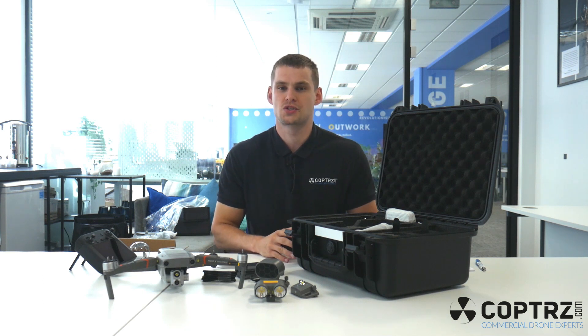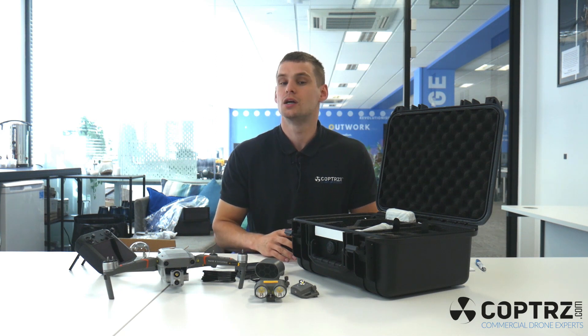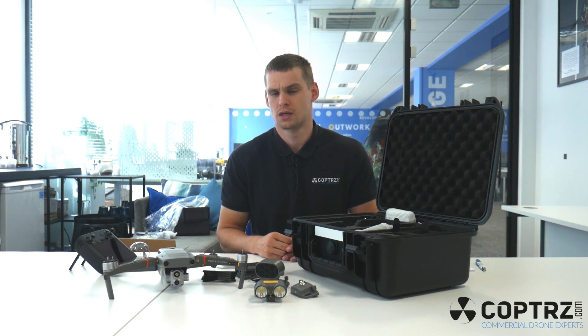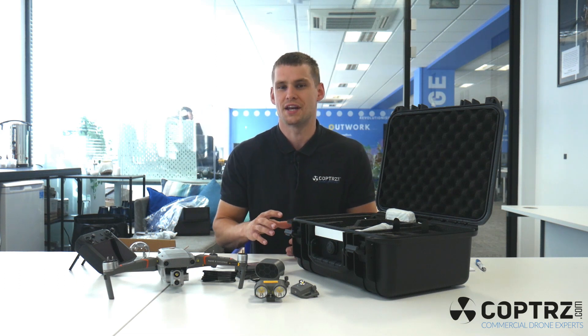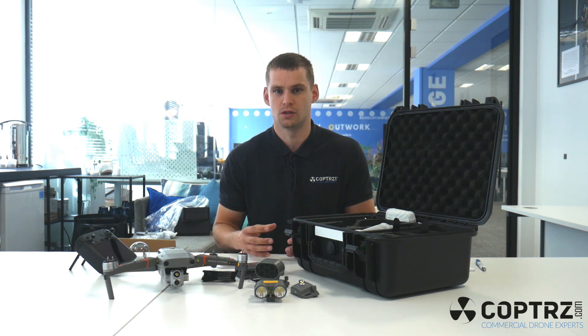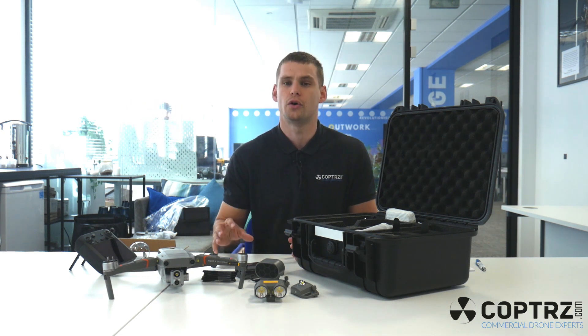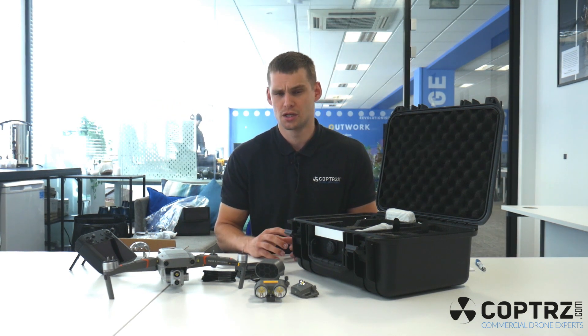The Mavic Enterprise Advanced also has some safety upgrades from previous versions. One of the main ones is security — they've password protected the SD card within the drone. So if there's any incident where the drone falls into the wrong hands, you don't have to worry about your data being accessed by someone else; you can rely on it being safe and secure at all times. There are also other safety upgrades such as AirSense and collision avoidance built into the drone, as well as a 10 kilometre maximum range, meaning the connection is always going to be stable and secure.